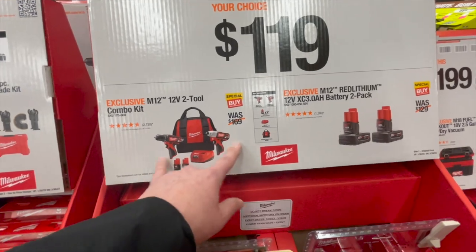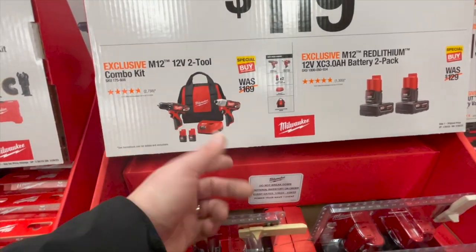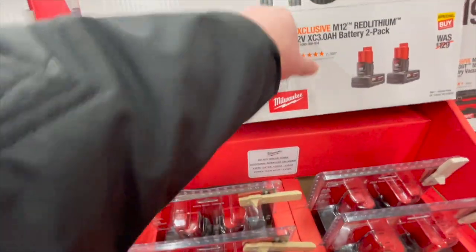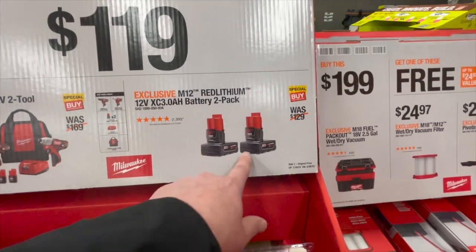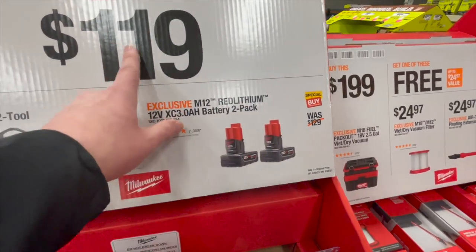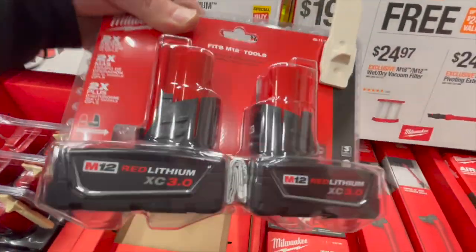$119 you can get the brushed drill driver and impact driver with two batteries, charger, and bag — honestly, don't even buy this. If you really need to, I guess it's worth it just for the batteries and charger. Or for the same price you get two three amp hour batteries, which I think is $100 for the holiday sales.